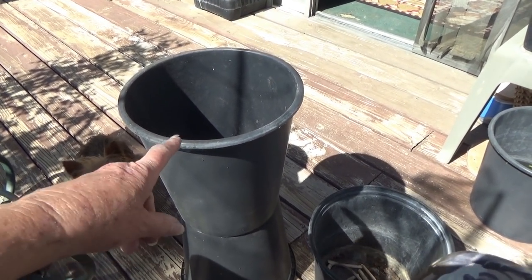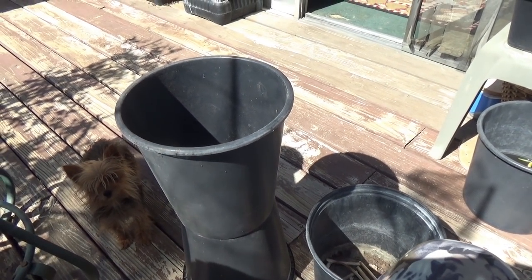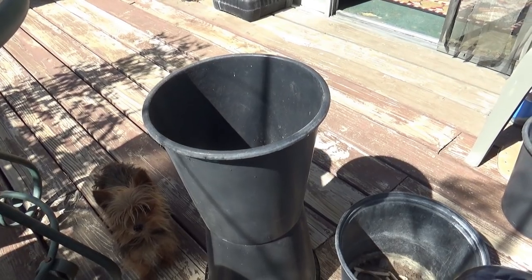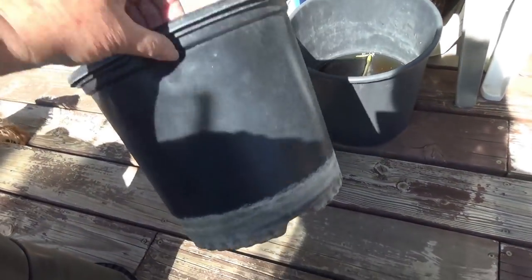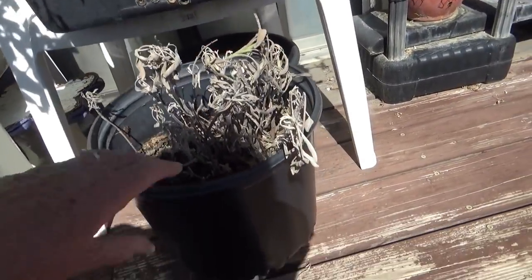If you can find a florist, they will give them to you. But you can always get a bucket — some cheap buckets for a dollar at the dollar store. And you can do the same thing I'm going to do. I'm going to make a stand to keep the dogs out. I had an old cake stand — I'll show you that plant — I put a cake stand on there.